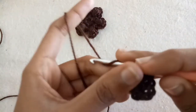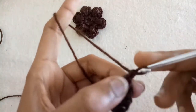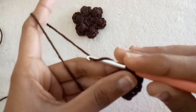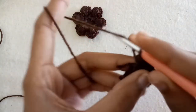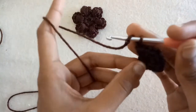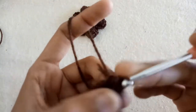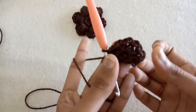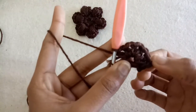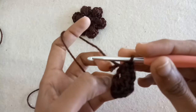Chain one, make the fourth half double crochet into the ring. Now chain one and make the fifth half double crochet into the ring. You have to make it five times. So now I have made the half double crochets and one chain pattern for five times. After that, make chain one.